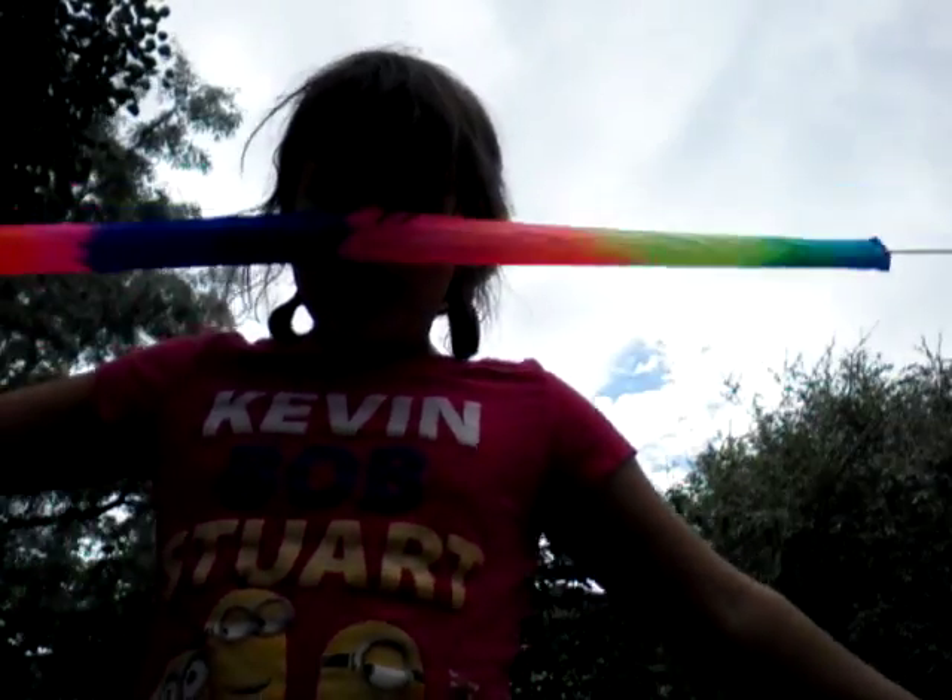I'll make another video on night mode so you can actually see it. You can see this from far away. I'll make another video on night mode so you can actually see it. So go check out that night mode video! Thanks for watching!